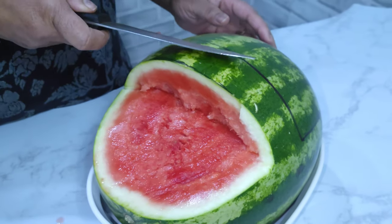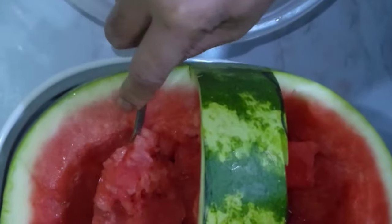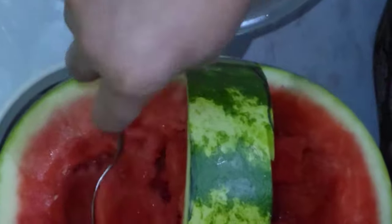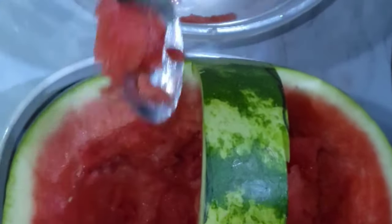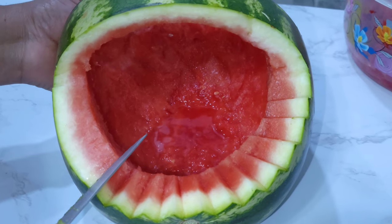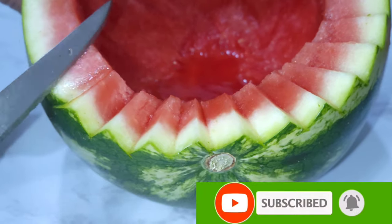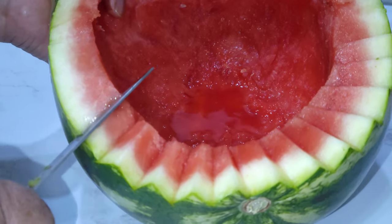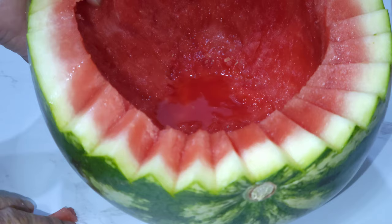Do the next side the same way. Remove all the melon from inside and place it in a bowl for blending. We are doing a jagged edge on it — you go that way, then this way, then that way, then this way, and remove the piece.